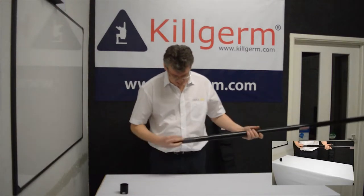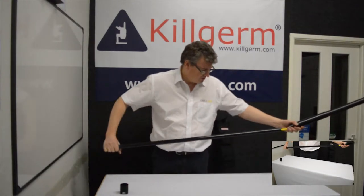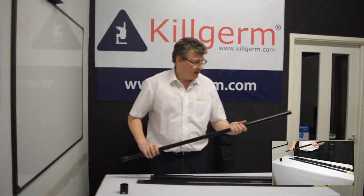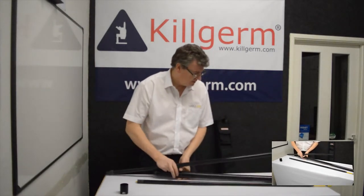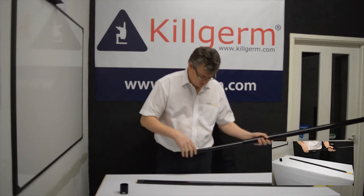This exposes the inner sections and what you can do then is just take out the one that you've broken — in this case section four. When you order it, this will arrive in a packaging tube. Remove your new section and just put it back in, in the same order as you've taken them out.